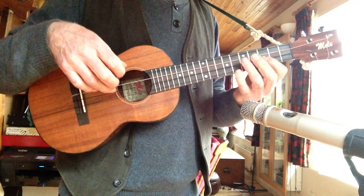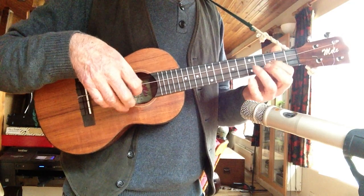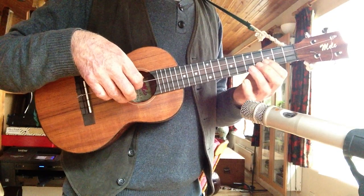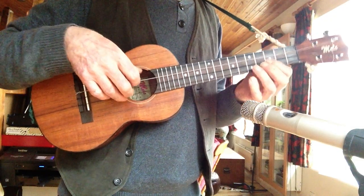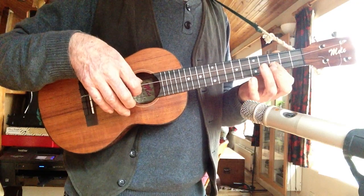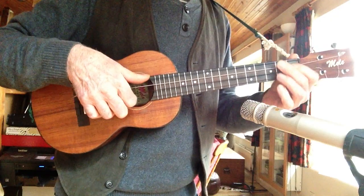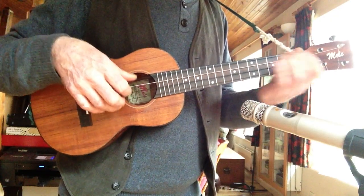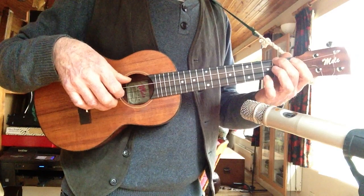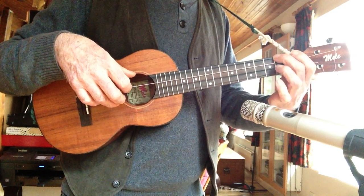And then flatten your finger to get that string as well. So that sequence is... You've got that with the thumb on the bottom string there. Or you can slide - it's nicer with the slide. And then that note there.